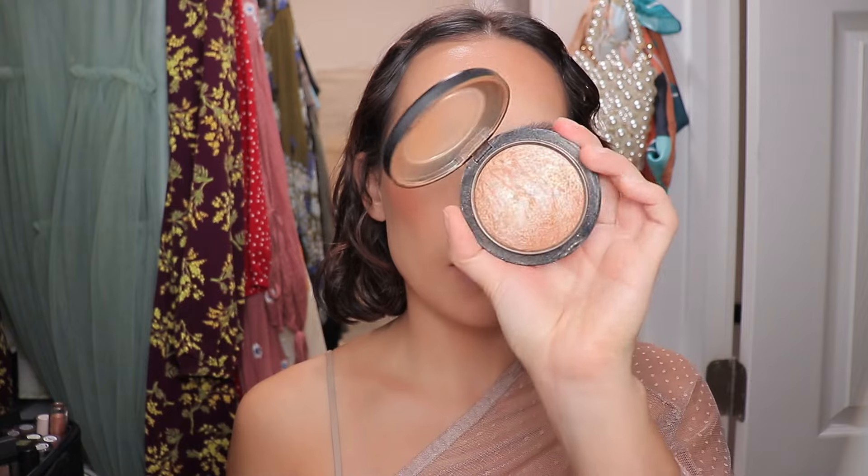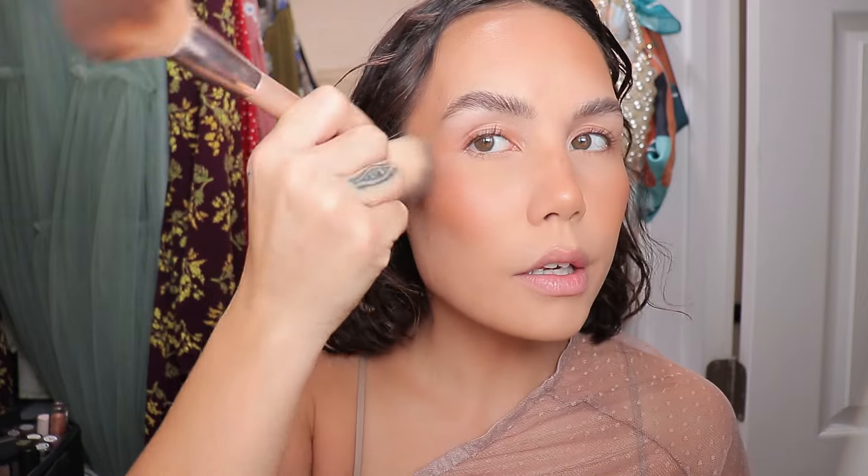Over top of everything, I'm sealing everything in with a kiss of warmth using MAC's Global Glow. Honestly, this paired on top of that blush kind of gives it more of a rose gold look — really pretty. I'm going to take a tiny bit more of my blush right here on the very tops of the cheekbones. Alright, MAC Fix Plus, which I'm almost out of.